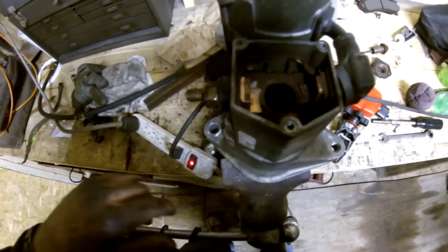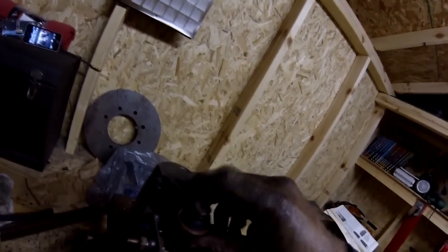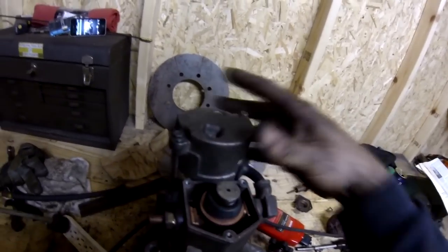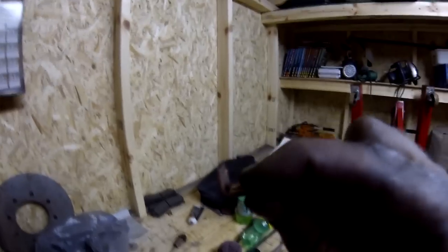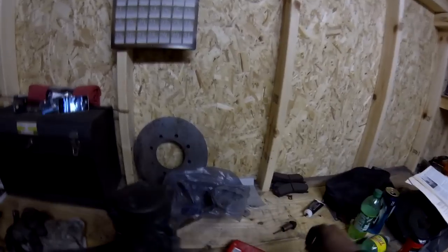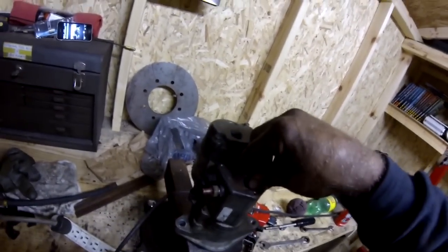One contact is already replaced, so we'll do the same thing over here — just unbolt it and take it off. Now we'll take our new plunger, put the spring on the end of it like so, and just slip it back down in there. When she plunges down she should make contact and voila, starter should work again. Those contacts were pretty worn out — this thing was plunging down and that's about all it could do. We'll put the three screws back in and reinstall it, and we've got a good starter again.